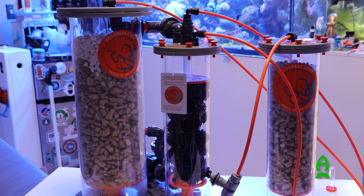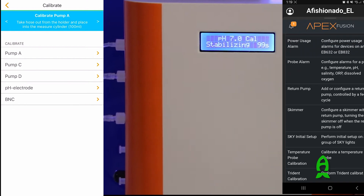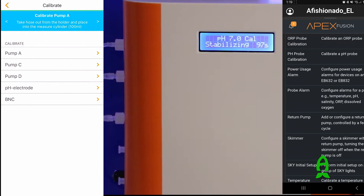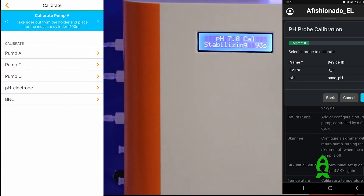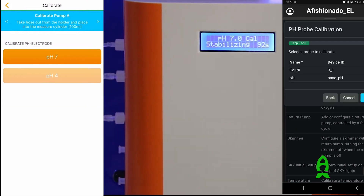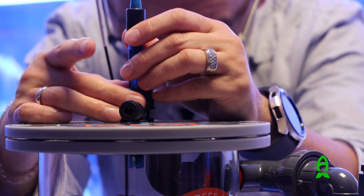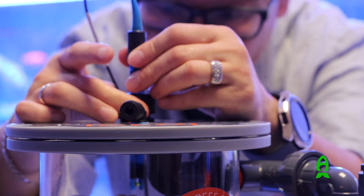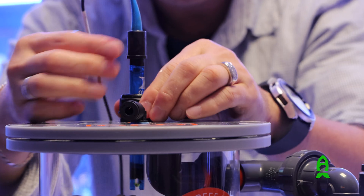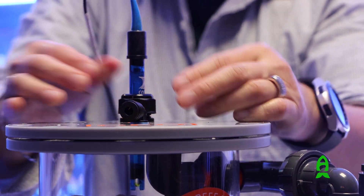Now that you have connected all the tubing and filled the reactor with media, it's time to get it running. The key to having the reactor run stable is an accurate pH probe reading. Before installing the pH probe into the reactor, make sure to follow its manufacturer's calibration procedure. We recommend that you calibrate the pH probe every six months. After calibration, insert the probe into the pH probe fitting on the lid of the reactor, going down only so far that there is one to two inches from the reactor media.